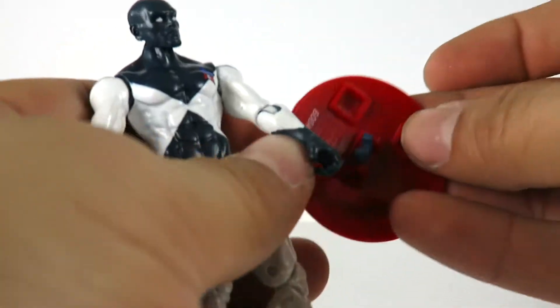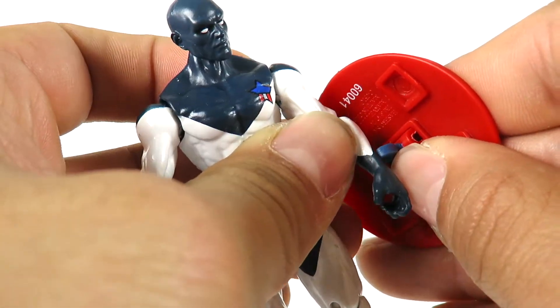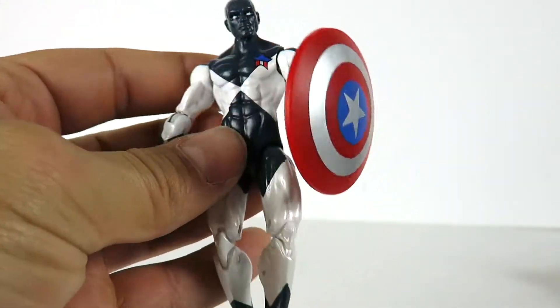I'll show you what I mean with the shield — it's flimsy like I said. You've got to put a little bit of pressure under it so it won't flip out, and then there you go. But it's very loose on him. That's Vance Astro.